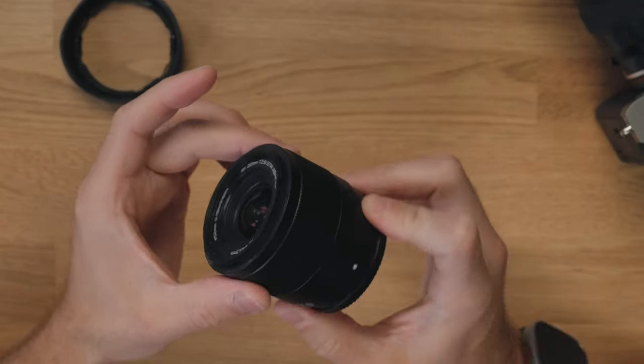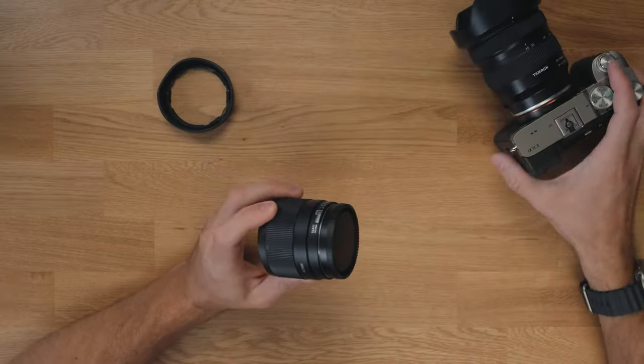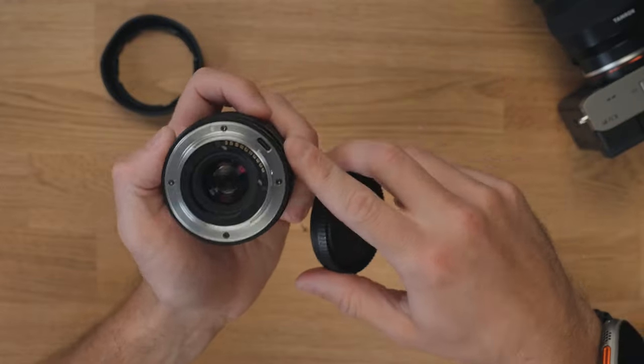There are no features on this whatsoever other than a focus ring — you can't even reassign it. No aperture ring, no buttons, no manual/autofocus switch; you do all of that on your camera body. On the back there is a USB-C port, which I would worry about given the lack of weather sealing — moisture in there could easily ruin the lens. But it's there, so if Viltrox does firmware updates in the future, which I'm sure they will, you'll be able to update and potentially get better autofocus performance.